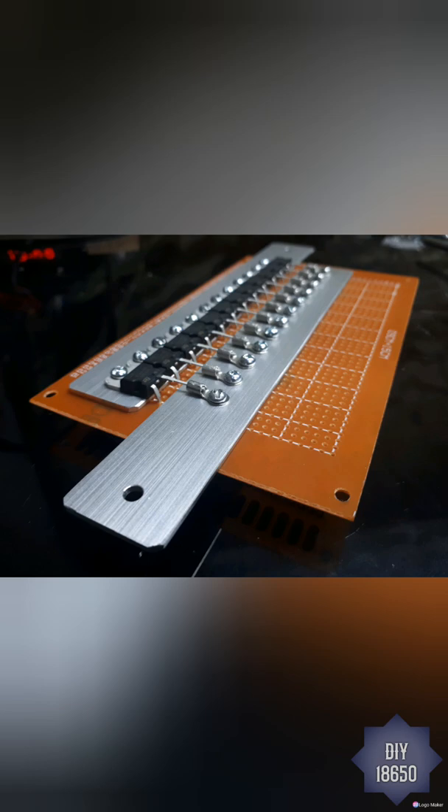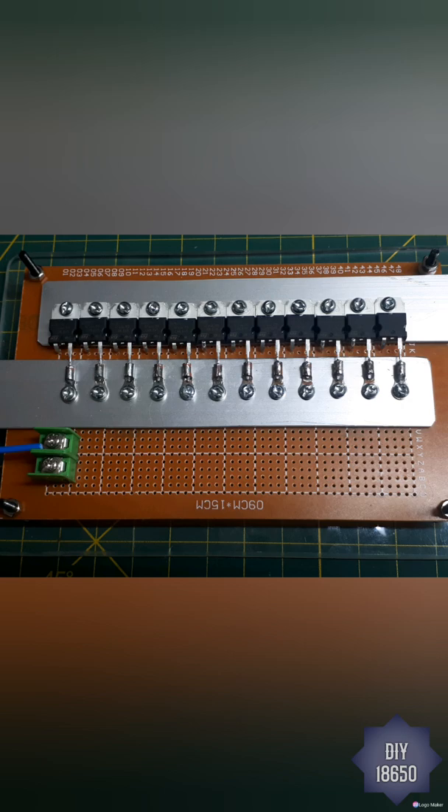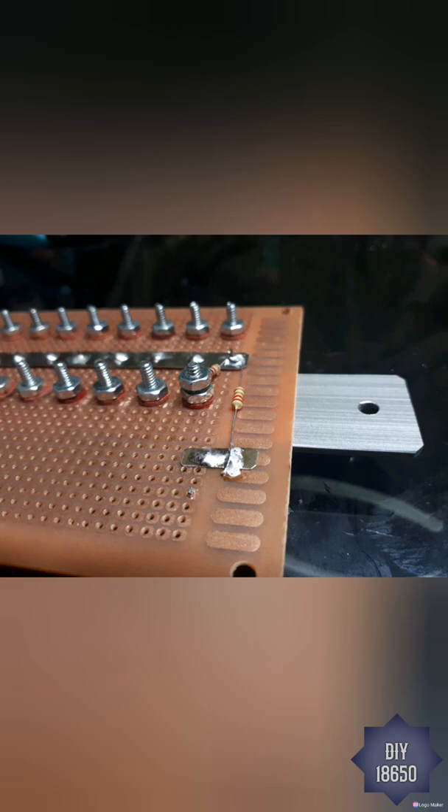You'll see here I got it soldered in — there's a little bit of pink on the eyelets where some of the tinning came off. I was pretty hot on that, had the gun at about 400 degrees; it should have been about 375, with a big tip. There's a 2.2uF capacitor from the gate input to the gate rail, and a 1k pull-down resistor from the source to the gate.